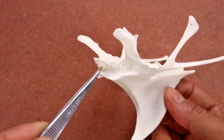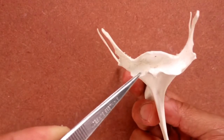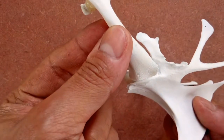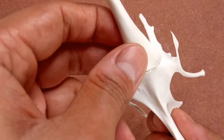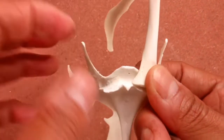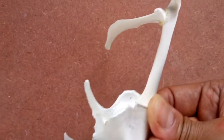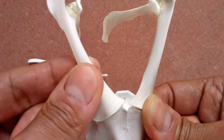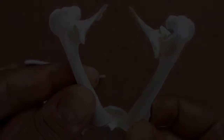On the sternum, there are two grooves in the front. These will house one end of the left and right coracoids like so. Glue the coracoids onto these two grooves in such a way that the scapula lies on top of the thoracic ribs.